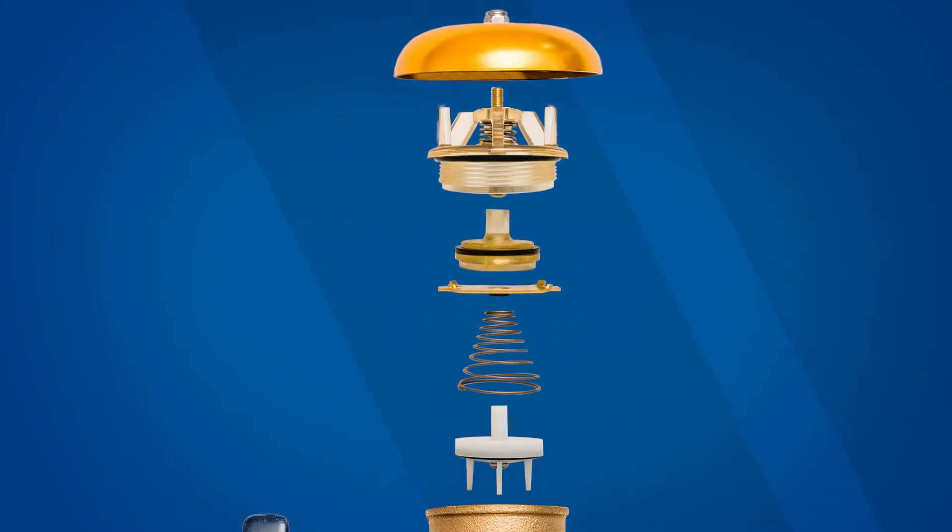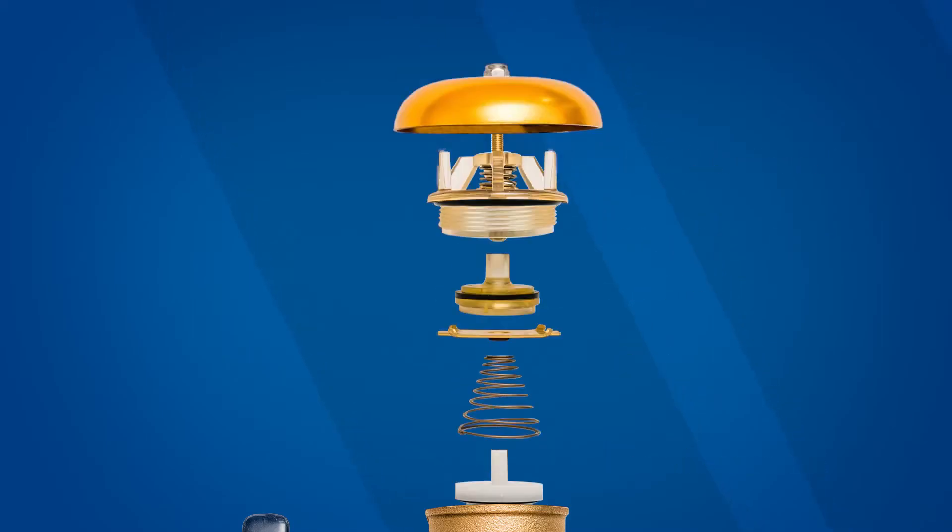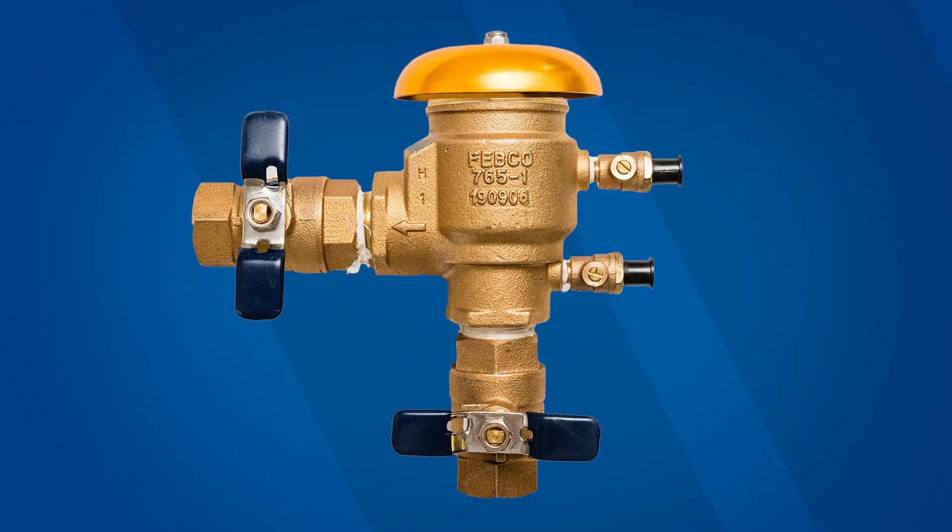Under the canopy you'll find a bonnet assembly, poppet assembly, retainer, spring, and check assembly. Before starting a repair, check with local code authorities for any restrictions on the service or maintenance of your pressure vacuum breaker.